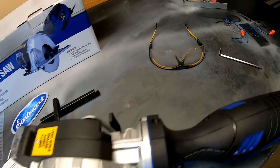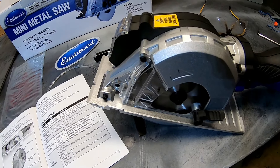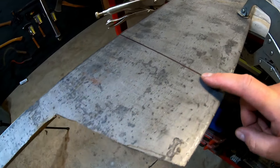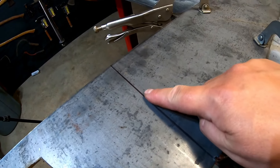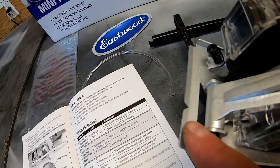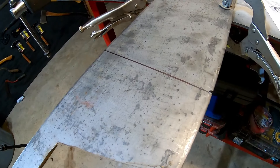We are ready to cut. Make sure you have your safety glasses, ear protection, and all proper PPE for a machine like this — gloves are also recommended. Here's my test piece: a quarter-inch thick piece of scrap steel. I'm going to walk down this line right here and see how good a cut I can make freehand — I'm not going to use the fence. The saw does give you a little V notch to align yourself with the blade, so let's see how this goes.